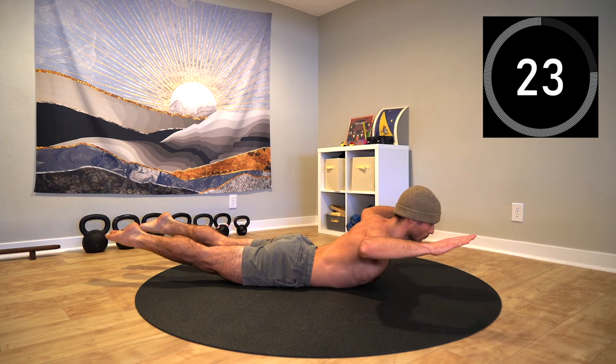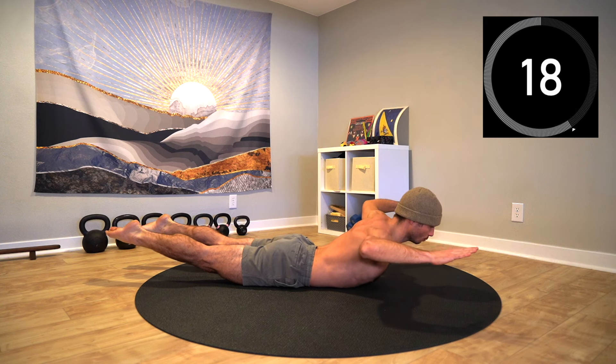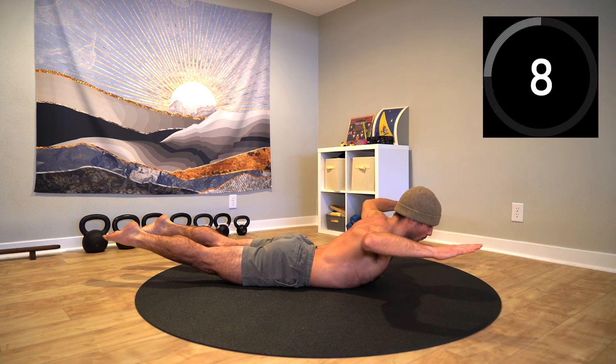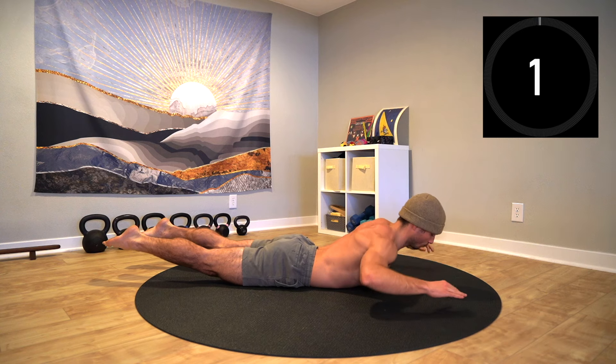Hold the position and focus on that breathing. Use this exercise to evenly distribute the load throughout the back side of the body. If you feel excess tension in any part of the spine, decrease the amount of extension through the body. Hold this position using both the inhale and exhale to stabilize the core, feeling the glutes and back muscles support extension.